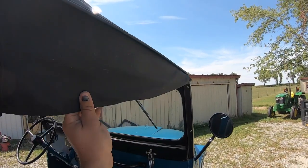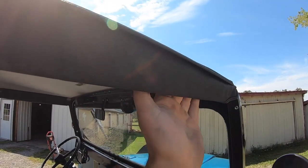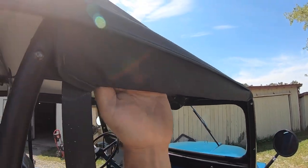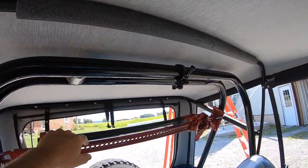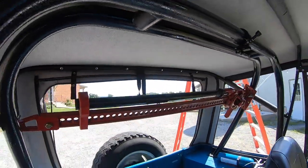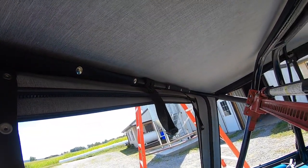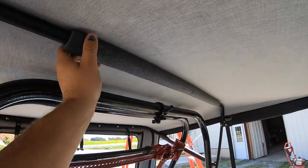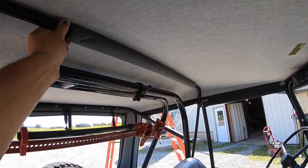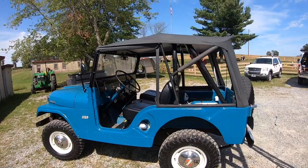These bows are actually two pieces — they just get pushed together there and back there. As it's going together, your top actually snaps onto the back bow here at each location on each side. The padding here is for your window, and the padding here is what pushes up on your top right here to give it its nice, tight feel. So now we've got the top starting to take shape — let's move on to putting the windows in.